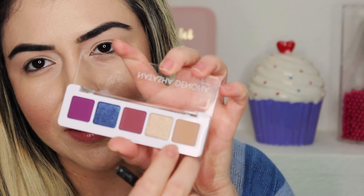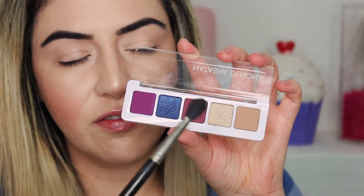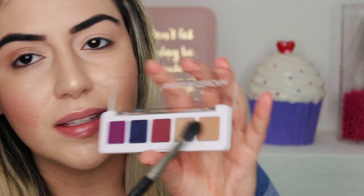Let's get started with the actual palette — it's so cute. I'm going to get the MAC 224 brush and use this color as my transition shade. I believe this color is called Flink. I'm just going to keep building up this color in my crease.